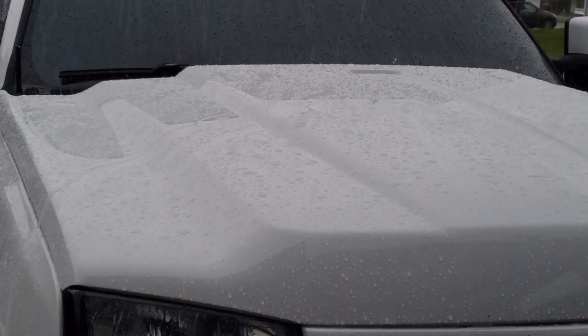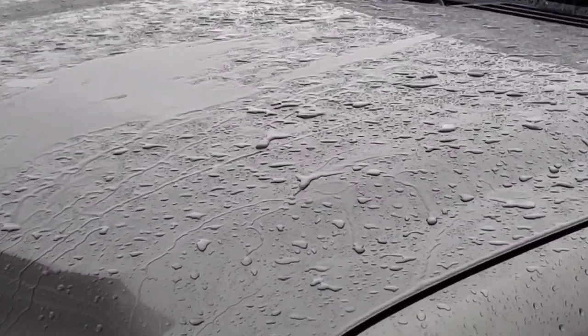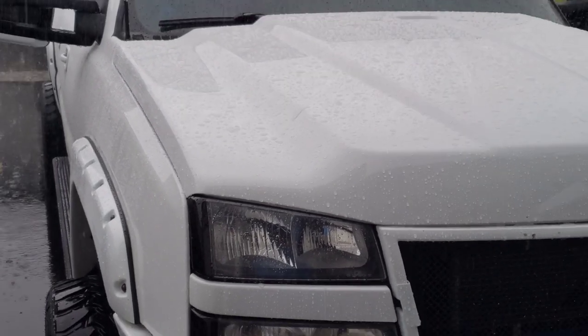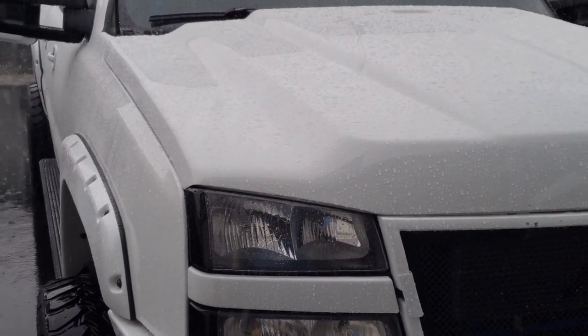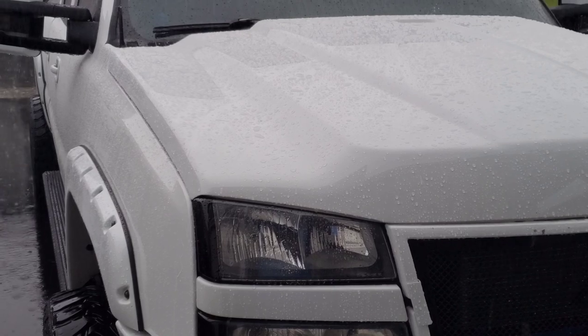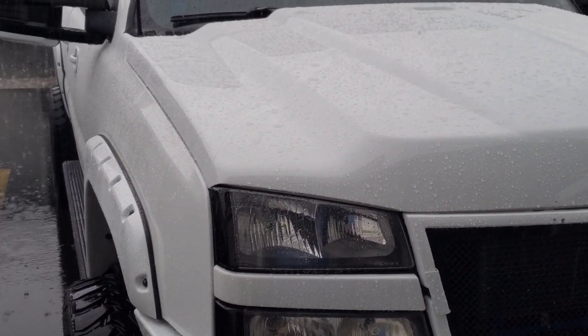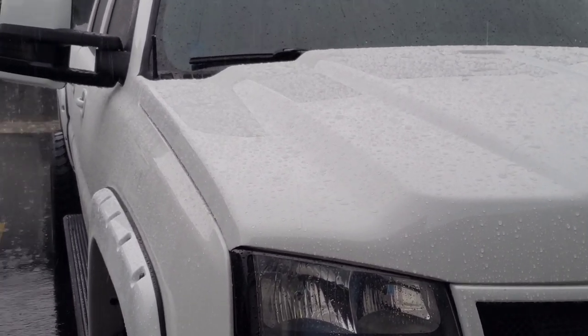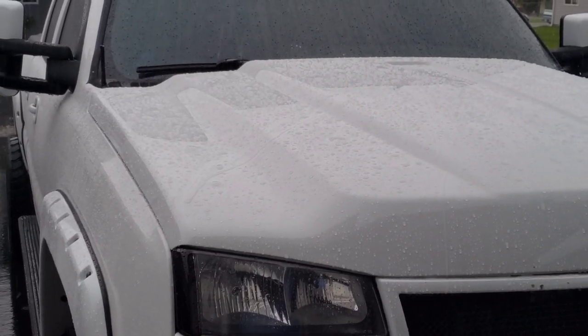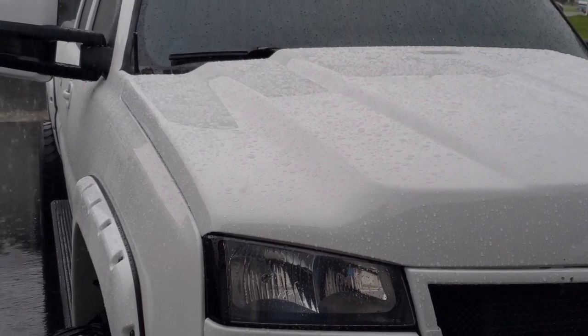But it's kind of a good way to show you the beading action — compared to not beading, it sheets right off the paint. I'll show you some videos I took of it before it started raining — it looks like a brand new paint job, super bright. It wasn't as scary as I thought it was going to be — it's pretty easy, just a long prep process to get everything clean. After that it's easy, just watch for the hazing. It says don't wash the vehicle for five to seven days, so hopefully it's okay.